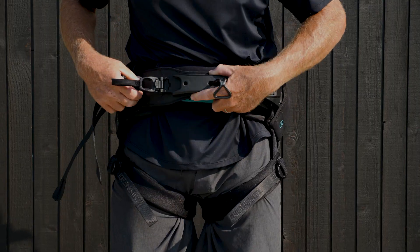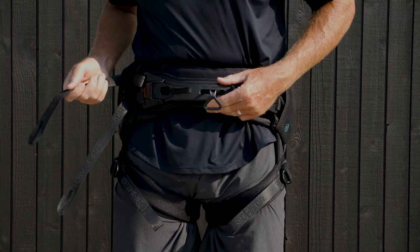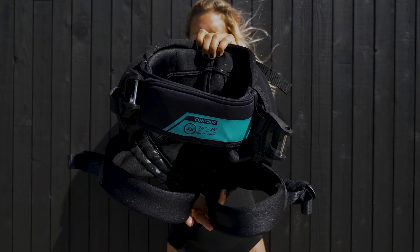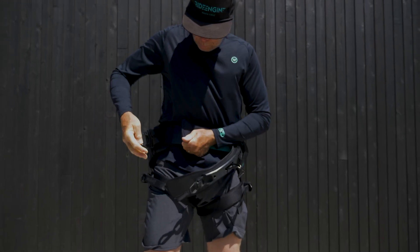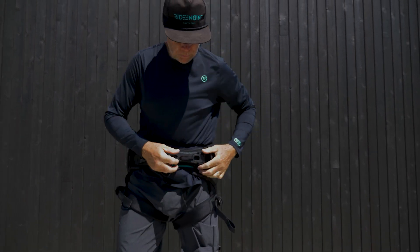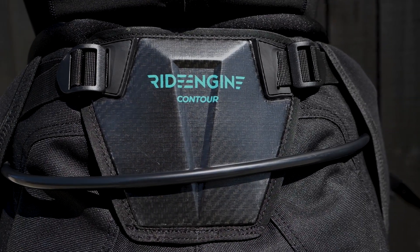A lower fit across the hip along with a more compact shape creates better mobility without sacrificing comfort or support. The internal belt strap comfortably keeps the harness in place when putting on and has an easy access hook knife pocket. Also pre-installed: removable freestyle leash connection and 4 D-rings for a mini leash attachment.